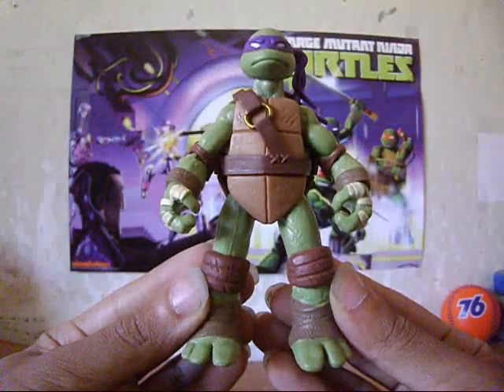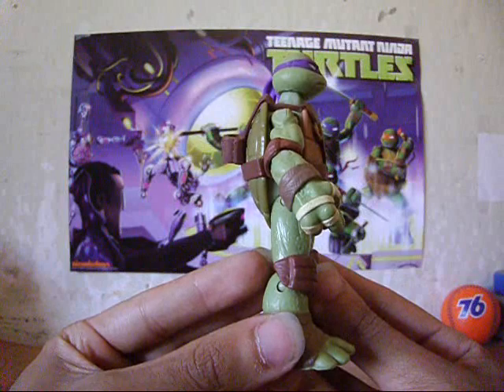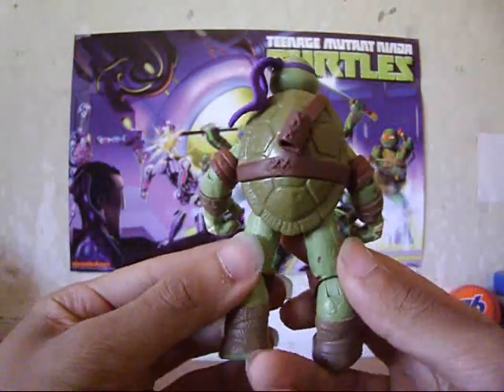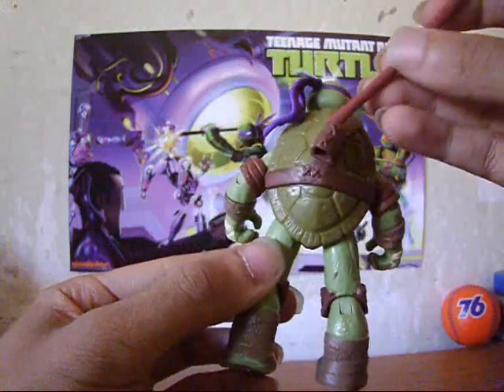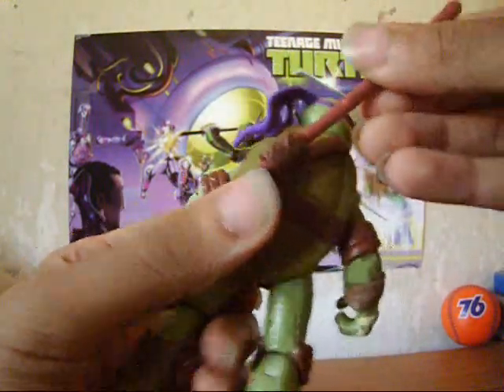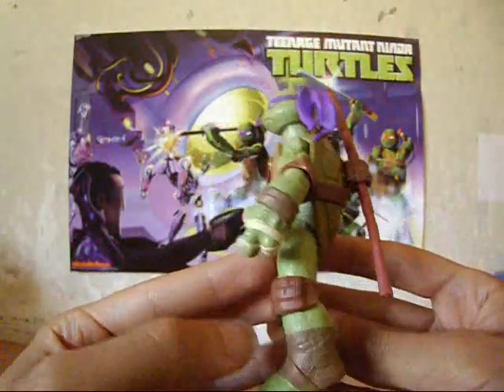So the Donatello action figure, I have to say, looks really nice. From head to toe, the paint job is awesome, and he looks just like he does in the show. The shell on the back is awesome too, and right here is a place for his staff. Long story short, this figure is awesome.